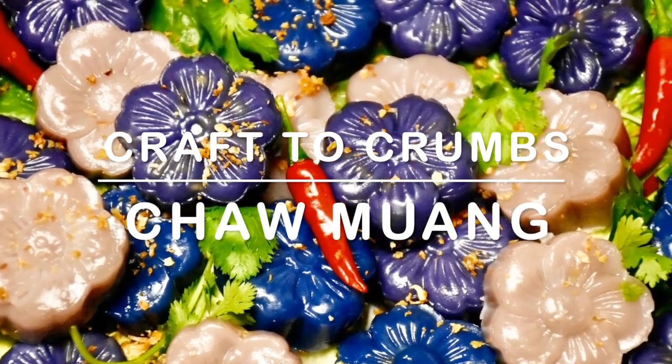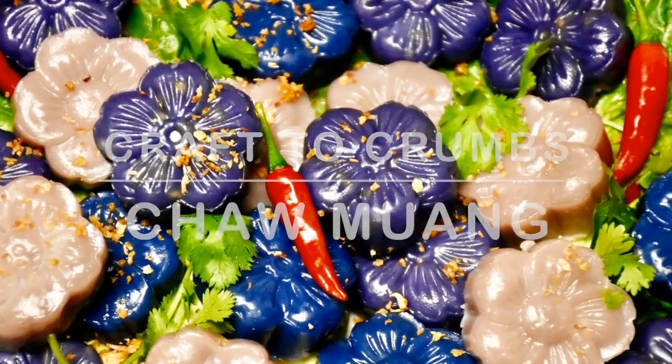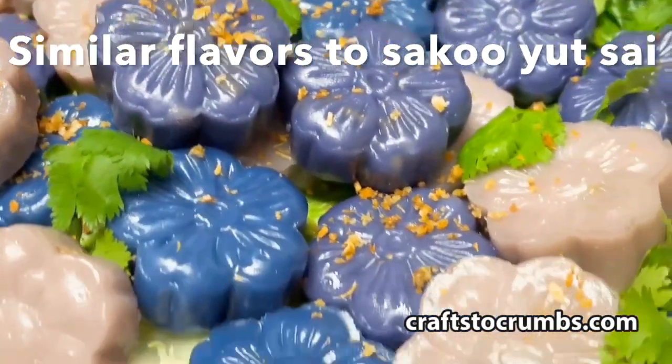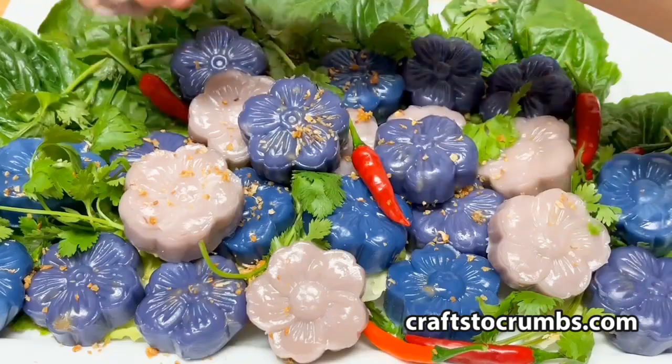Hello, today we're making Cha Muang. Cha Muang has a similar flavor profile — sweet, savory — similar to Saku Yaçai or Sakusaimu.